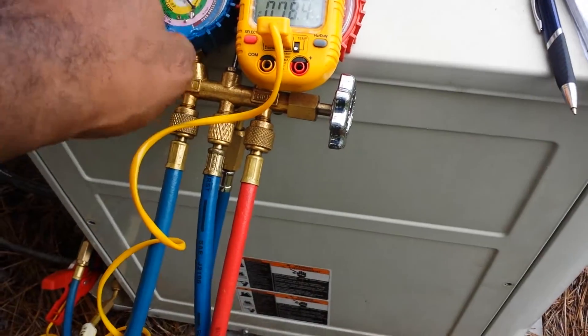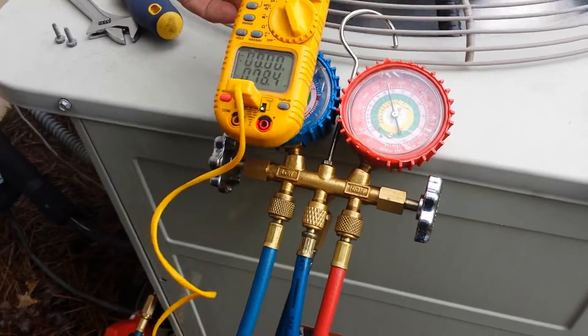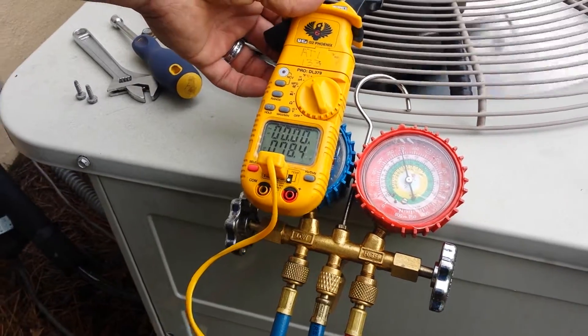From the suction, when you're reading your suction gauge, it's superheat. When you're reading your discharge gauge, it's subcool.